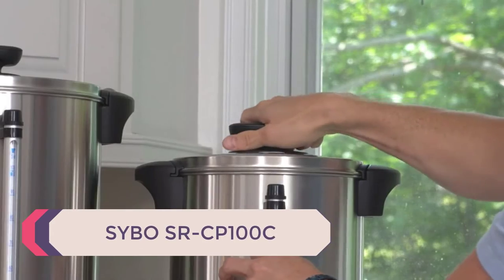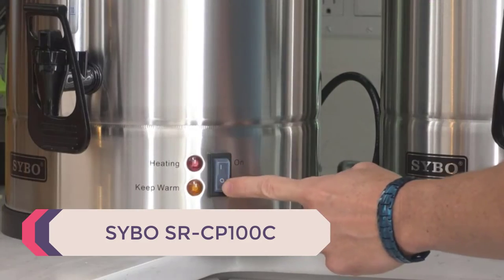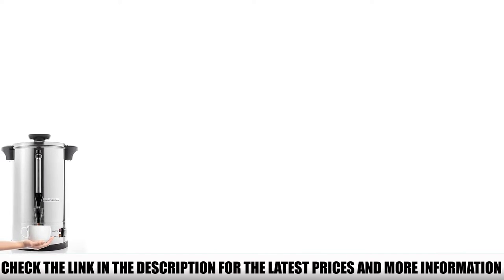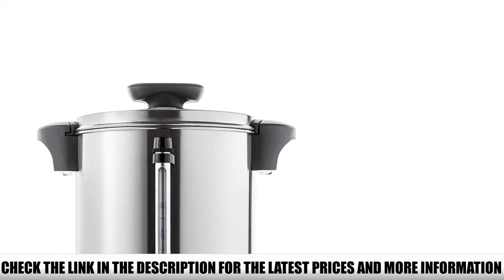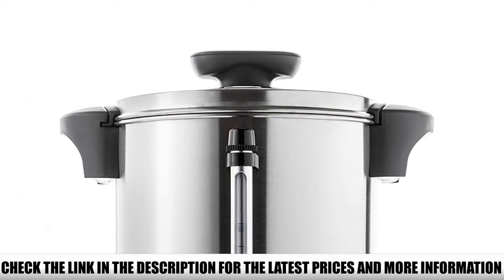Number 5: Swybio SRCP 100C. In terms of volume, I don't think you'll find a larger urn coffee maker than this one. It has a whopping 110-cup capacity, which translates to 4.2 gallons of coffee. This urn is great for large events and gatherings, since you can satisfy everyone's coffee cravings with a single brew.